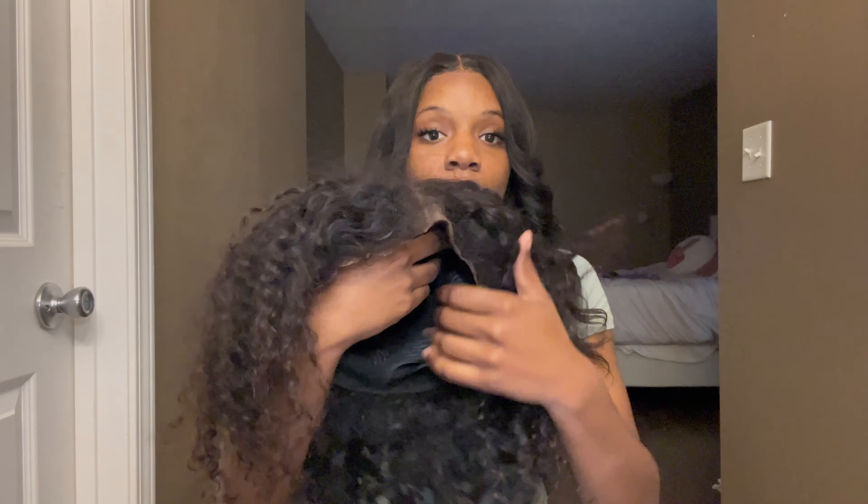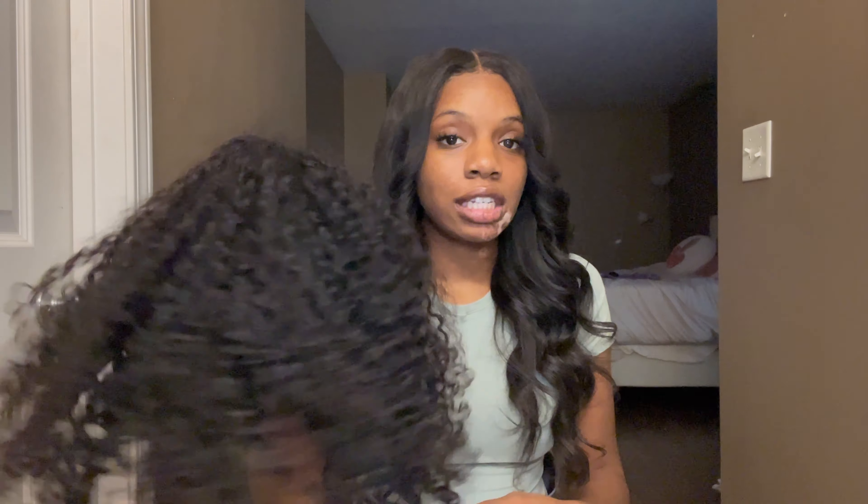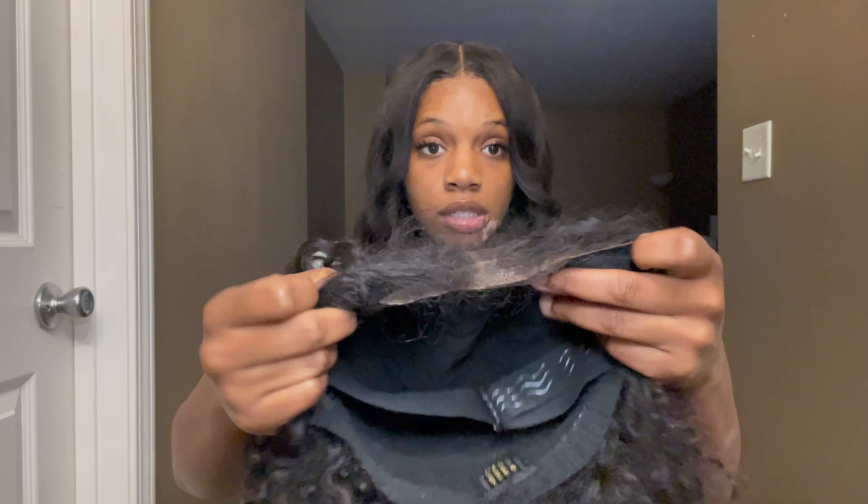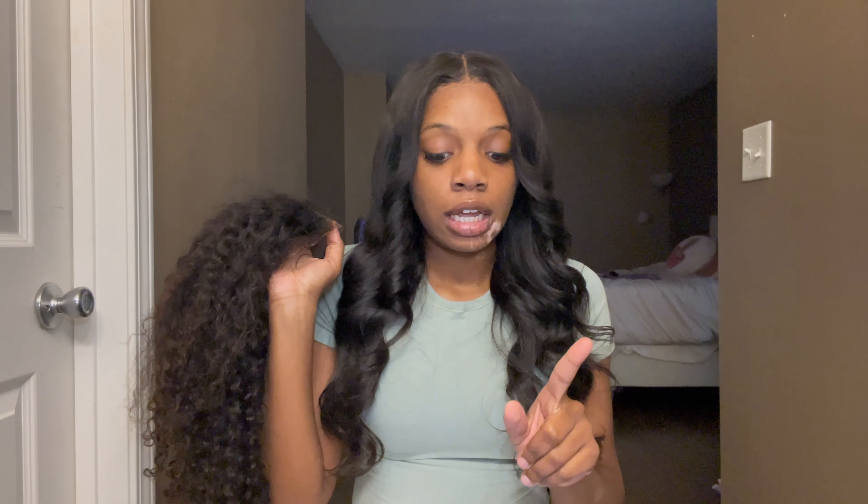Starting off, this is the unit right now. I actually still have the lace looking a little janky because I just took it off my head and I haven't washed it. But this is how it looks after being worn. The curl pattern is actually still nice. This is a ready-to-go wig — curly glueless 7x4 pre-cut lace closure wig, 250 density, 18 inches.